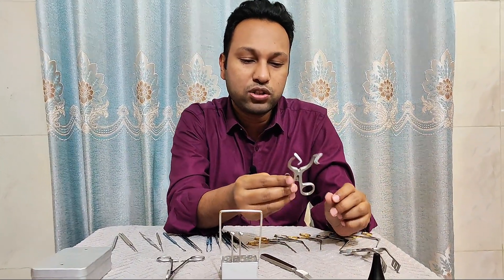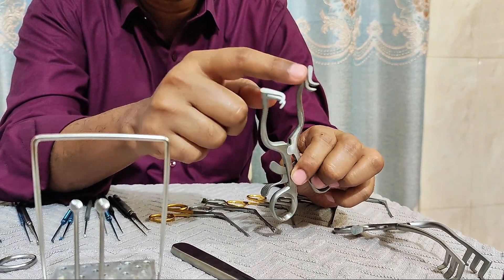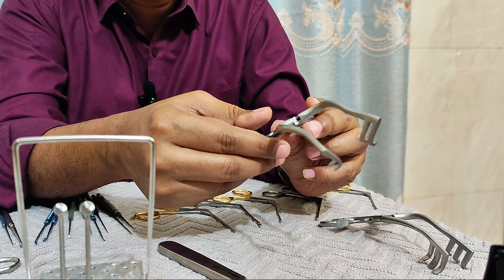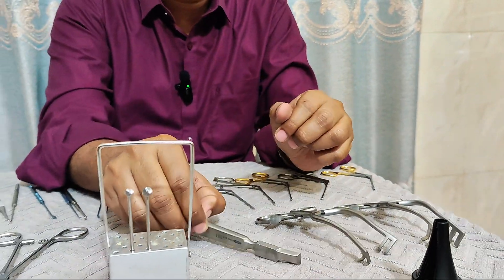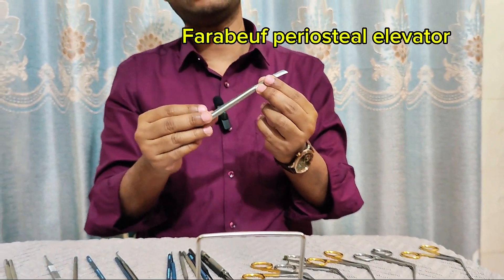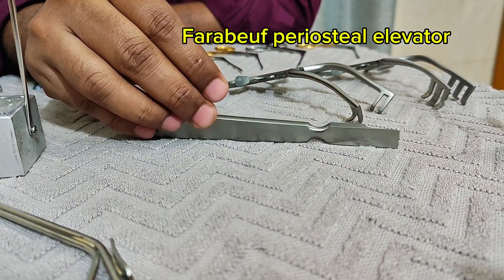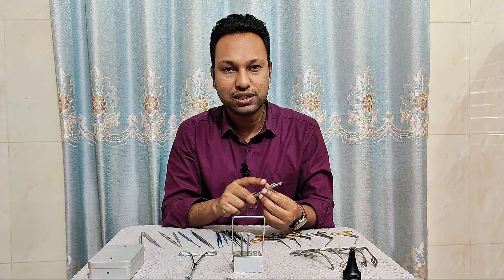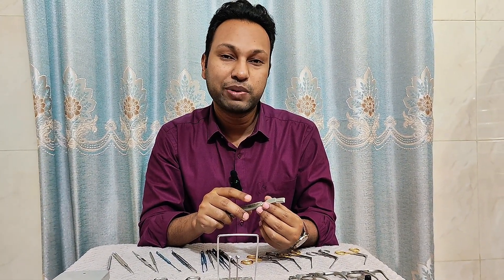This one is also the same instrument — the Plaster self-retaining mastoid retractor — but this is two-by-two prong. Now this one is the Farabeuf mastoid periosteal elevator. It is used to elevate the periosteum over the mastoid region during mastoid surgery, during curl relax surgery, and during maxillectomy surgery.